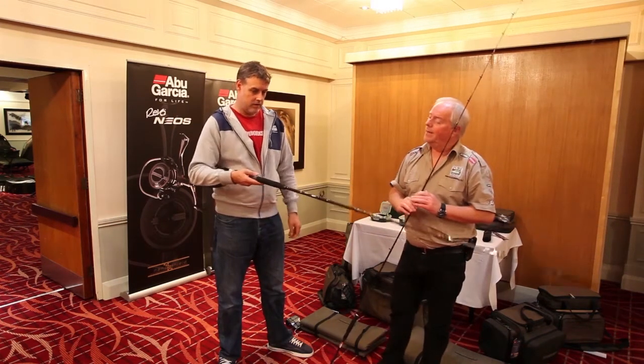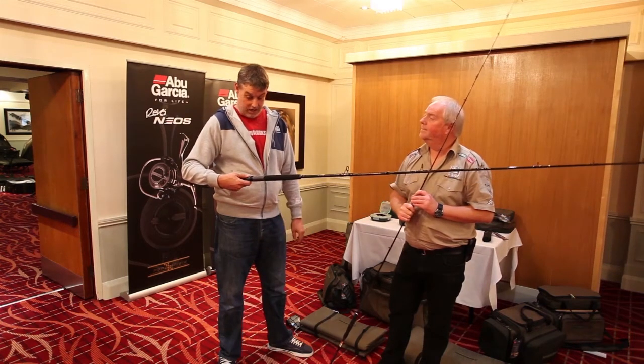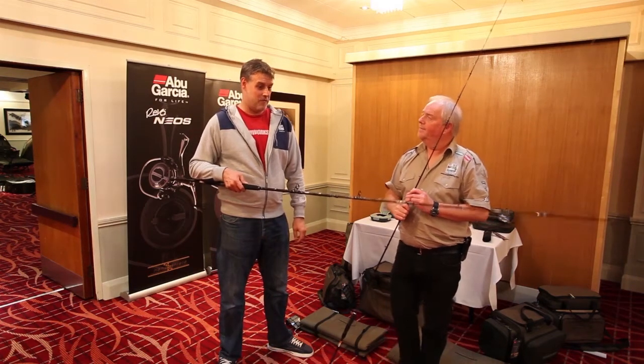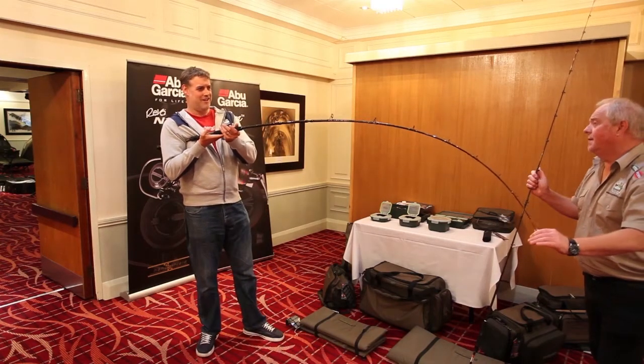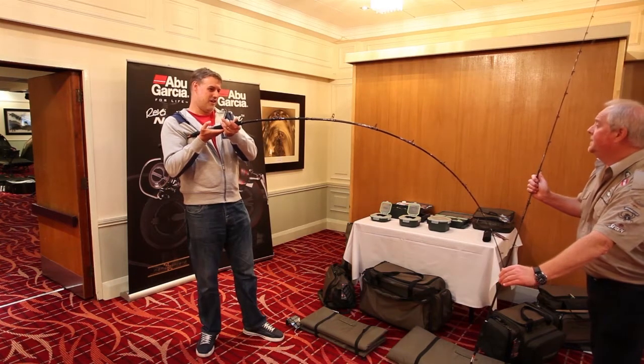What you might be slightly surprised about is the RRP. The boat rods are 50 pounds — that's cheap. It offers an awful lot of performance for that sort of money, for a rod of that quality. They're really sweet in the tip, but there's a lot of power in that mid section.